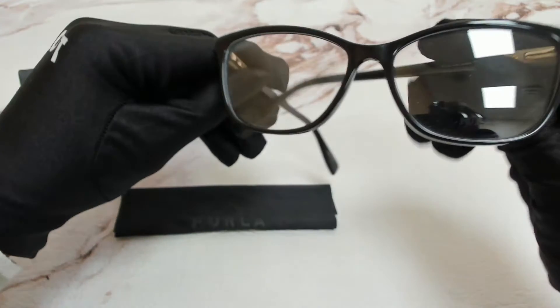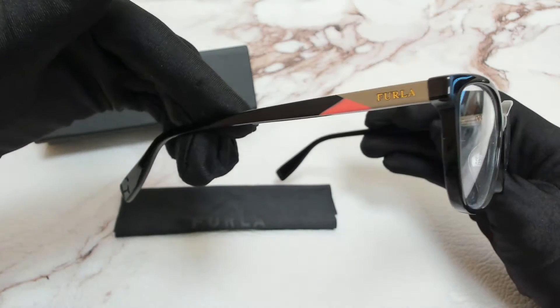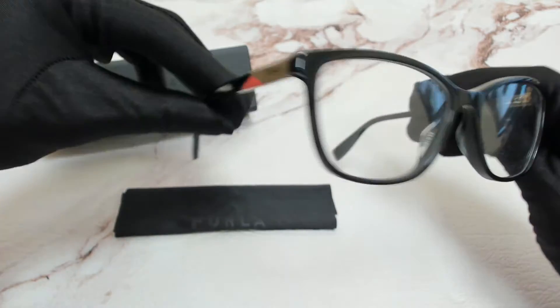The color of the frame is black and has a rectangular shape. On its temples, you'll find the Furla logo.